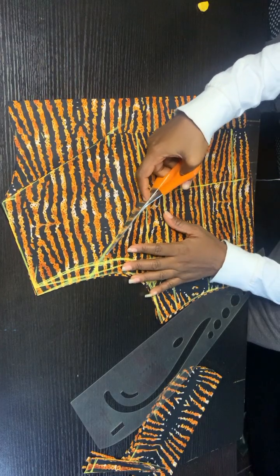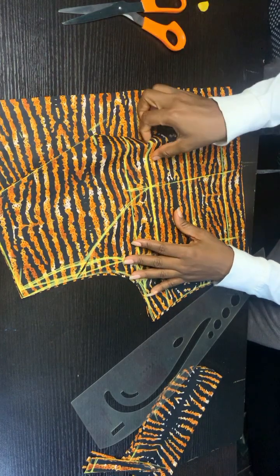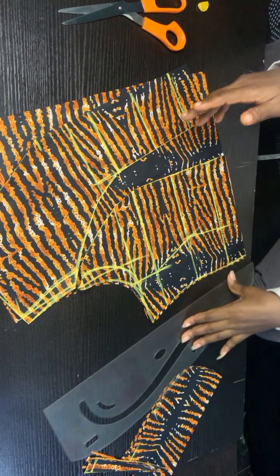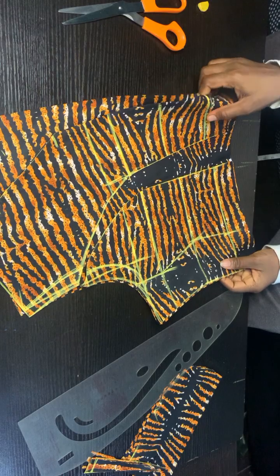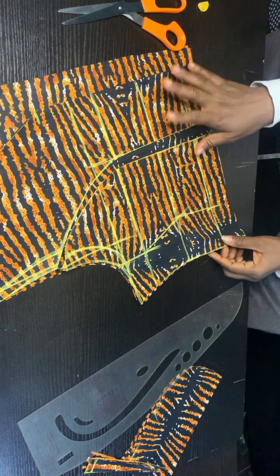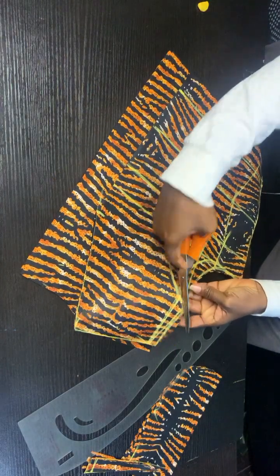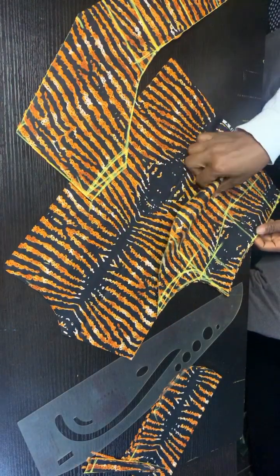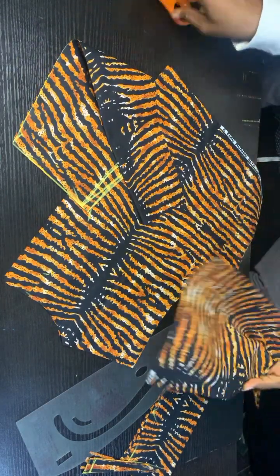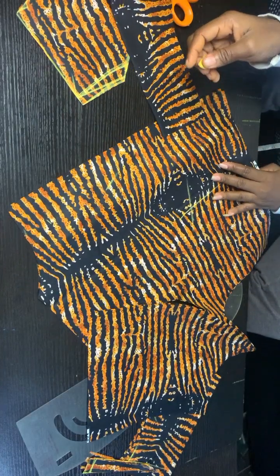We are done cutting the upper bodies. The back will have a regular straight dart. Go ahead and cut the shoulder through. Also cut the lining for each piece of the upper body — cut for the center front, cut for the back, and cut for the side front. Don't forget to like and subscribe to my channel.